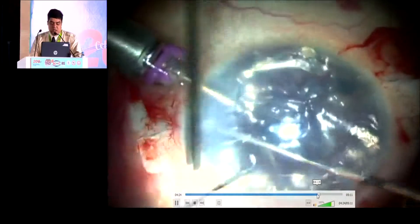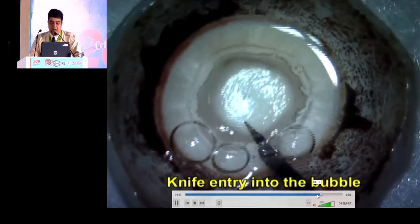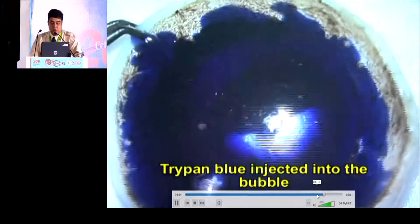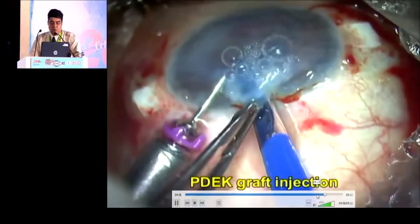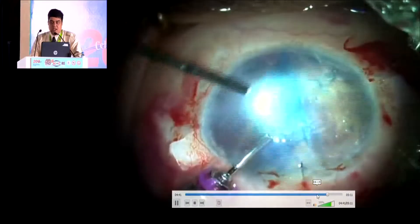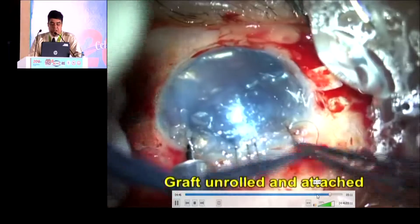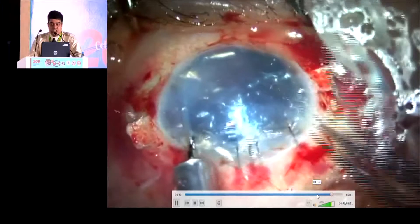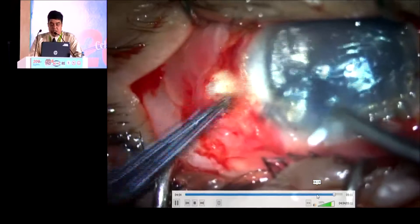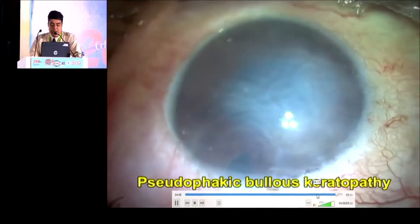The fourth step is the cornea. Trying to create a type 1 bubble, and with the help of a sharp needle, we are injecting Trypan Blue into the bubble and trying to remove the PDEK graft of 80 micron thickness. It is kept inside an IOL injector and inserted into the anterior chamber. With the help of a blunt instrument, we are trying to stretch it and it gets attached. The air bubble is placed underneath, the glues are placed, and the flaps are closed. We ensure there are no wound leak or air leak.